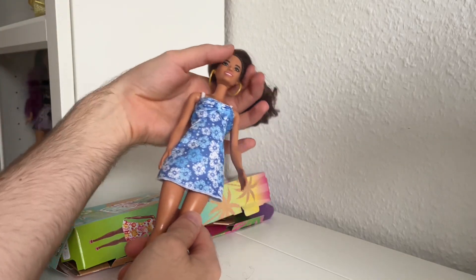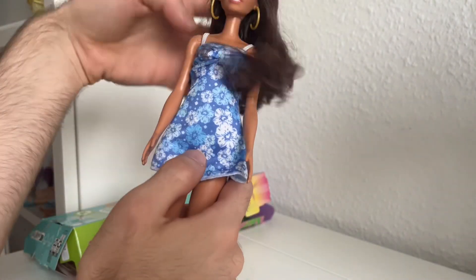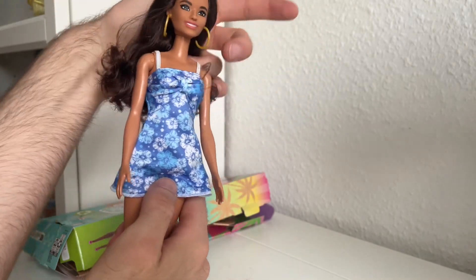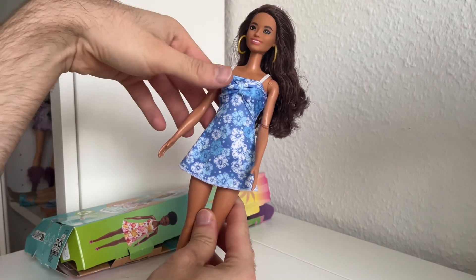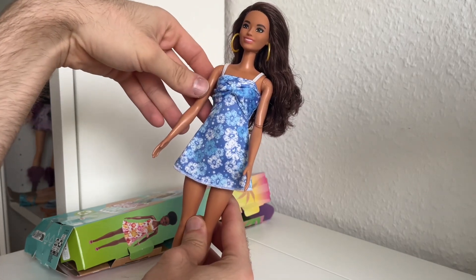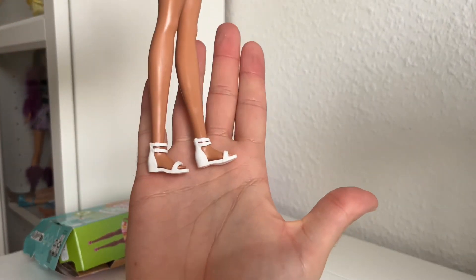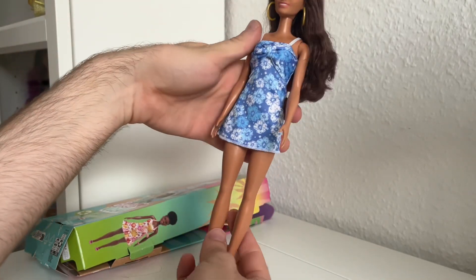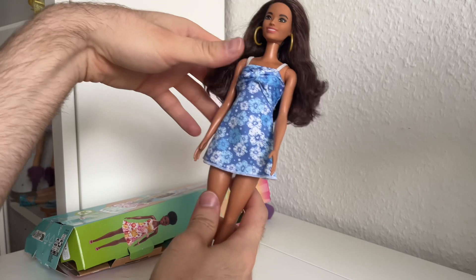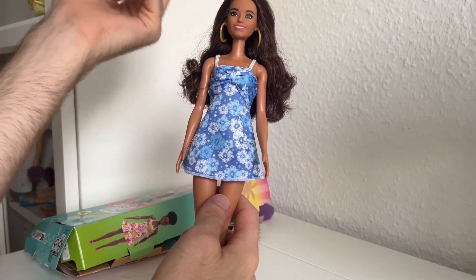The only problem is her hair tangles so easily inside of these hoops. She has this blue dress with no velcro in the back — it's cute, I guess. And she has these flat sandals. I think this outfit is definitely a keeper. It looks really good with her skin tone and hair color.